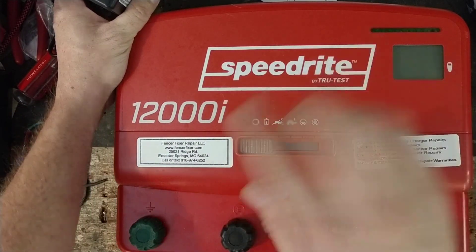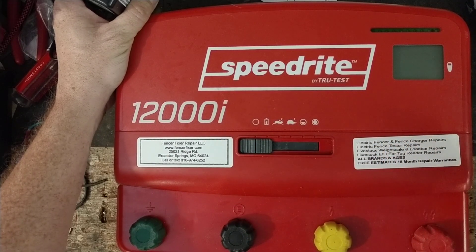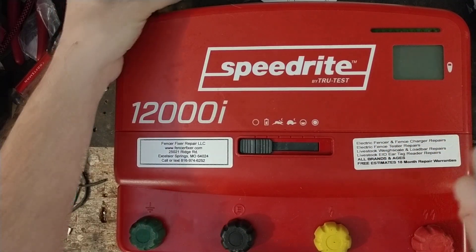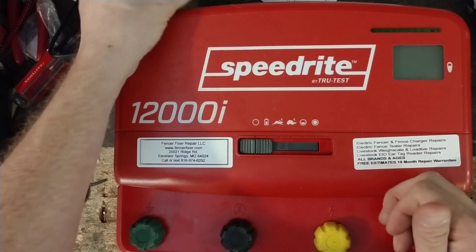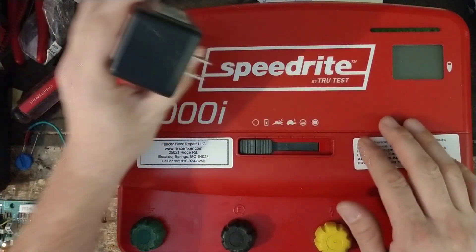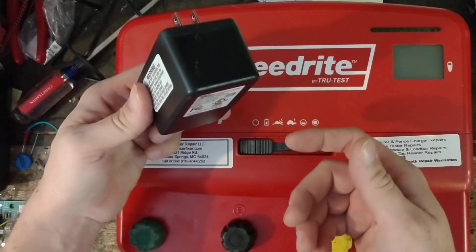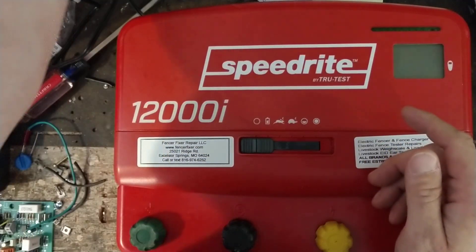This is their i-series — it's remote capable, so you can use the Speed Right or Stay Fixed remote control fault finder that they make for it, which is a pretty handy device. Internally this is a 12-volt unit, but they make a little power adapter — an AC to DC conversion deal — so you can plug it into the wall.